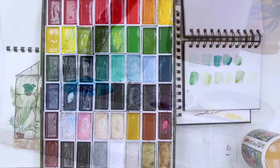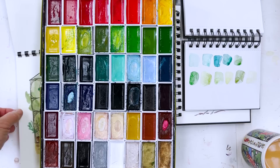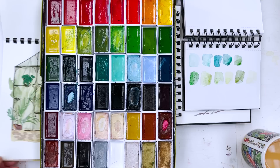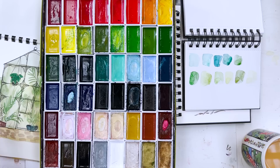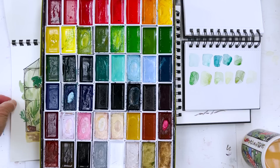Hi everybody, Diane here, welcome to my studio. Today I'm going to be painting a little tropical greenhouse scene, something a bit like this — I'll just let you glimpse it from behind the box of paints I'm going to use. It's going to be a little greenhouse filled with tropical plants, though I'm not quite sure yet whether to do the metalwork in black or white.